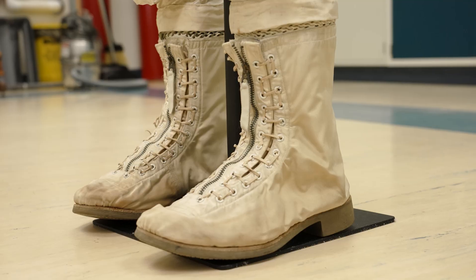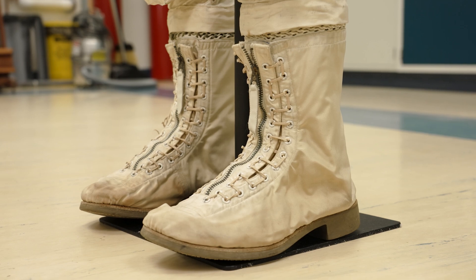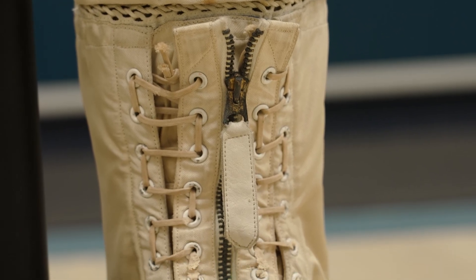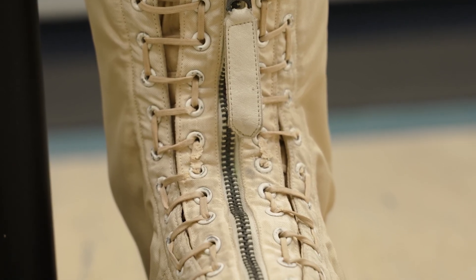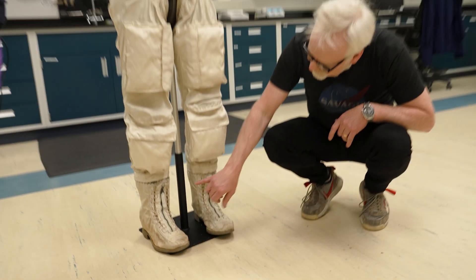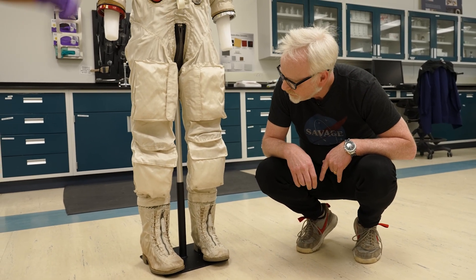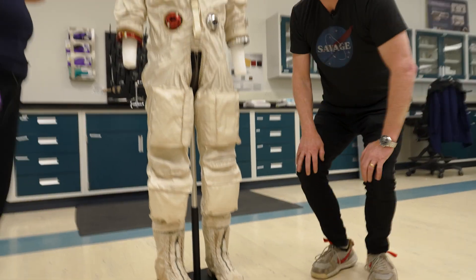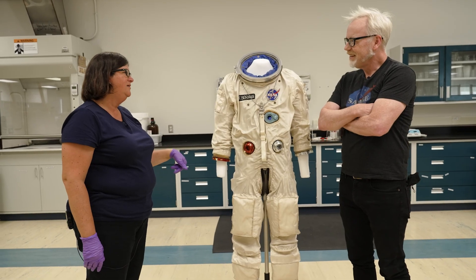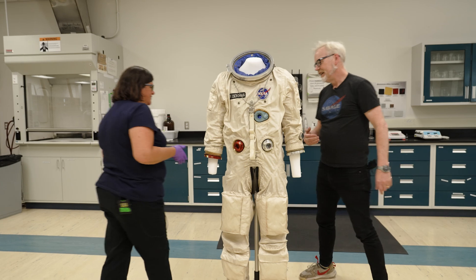You mentioned the boots might not be original — but they are. They were testing a lot of boot designs. With the Gemini suits they could look completely different. This later version has boots laced to size with a zipper to get your foot in and out, and they're actually laced to the suit so we can't take them off for display. The challenge of building these spacesuit mannequins is that the only entry point is through the back zipper.